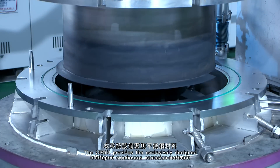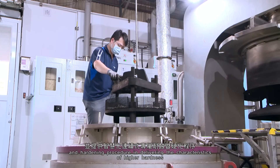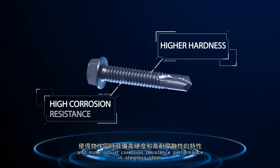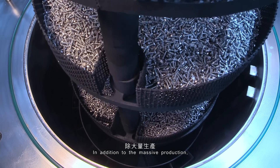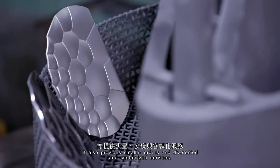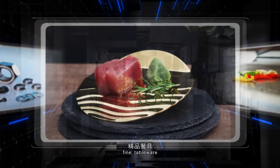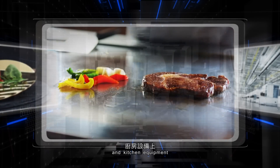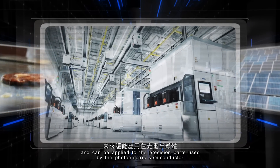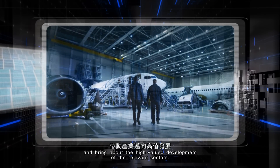The CRSH provides an exclusively designed intelligent continuous corrosion-resistant and hardening procedure, delivering higher hardness and more robust corrosion-resistant performance in stainless steel. In addition to massive production, it also provides smaller orders and diversified, customized services. The CRSH is widely used in fasteners, fine tableware, and kitchen equipment, and can be applied to precision parts used in the photoelectric semiconductor and solar energy industries, bringing about high-value development of the relevant sectors.